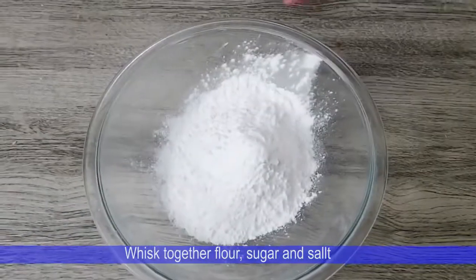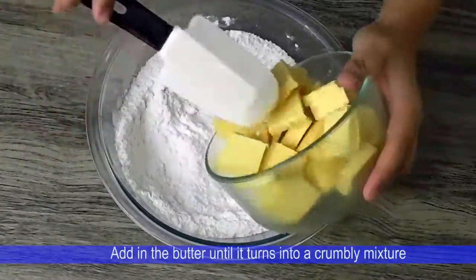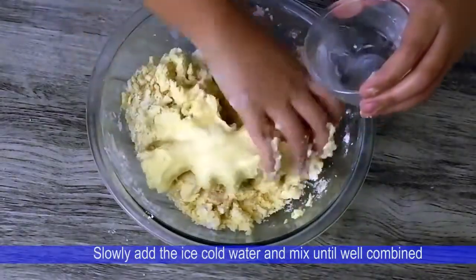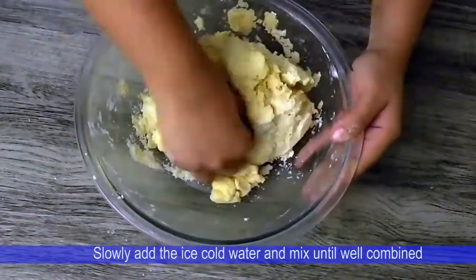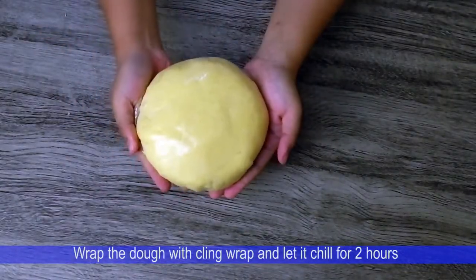Whisk together flour, sugar, and salt. Add in the butter until it turns into a crumbly mixture. Slowly add the ice-cold water and mix until well combined. Wrap the dough with cling wrap and let it chill for 2 hours.